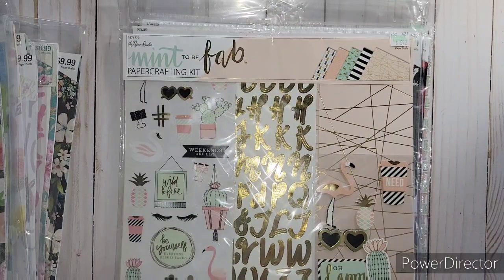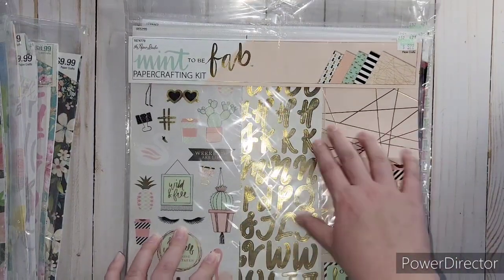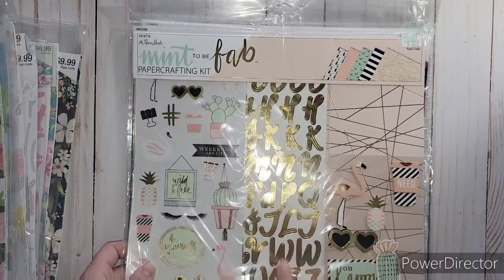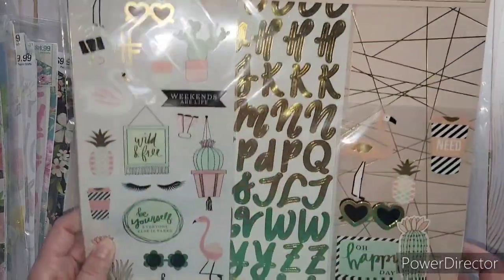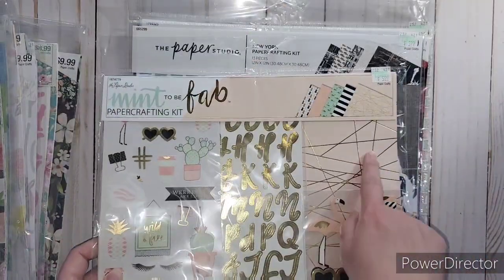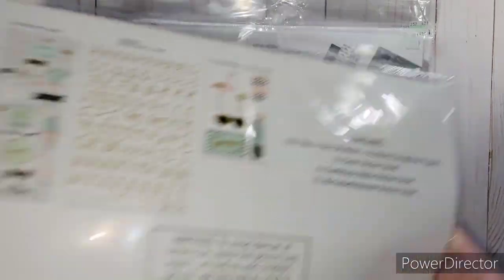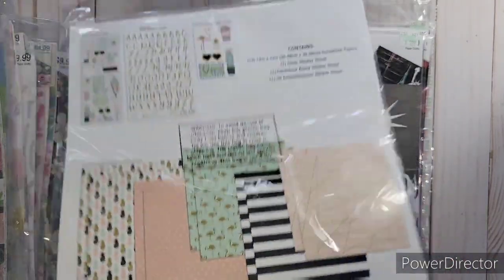This one was meant to be - it's got this light peachy pink and then all mint in here. It just looked so cute and I liked the gold foil in it too. It's got flamingos - it was just so cute, I couldn't say no to it. It does have gold foil in the paper as well - there's some gold foil in the pineapples and the flamingos.